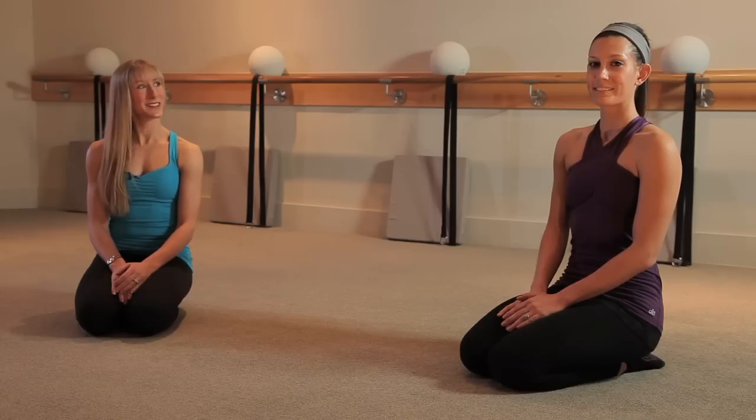Hi, I'm Kristen Zee, and this is Kristen S., and today we're going to show you a series of exercises that are going to tone every single muscle in your upper body.